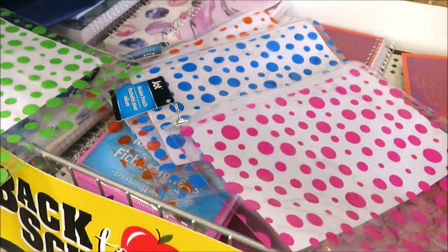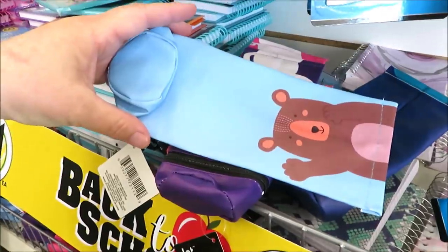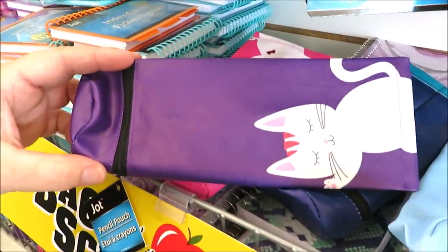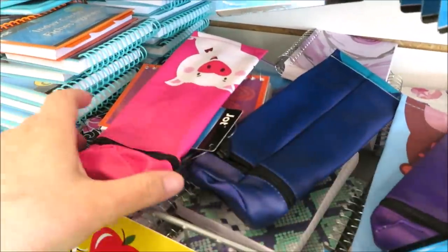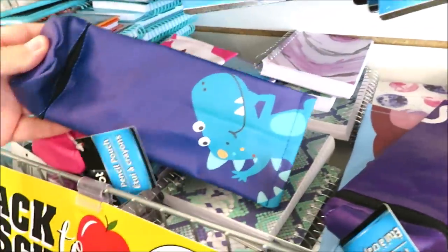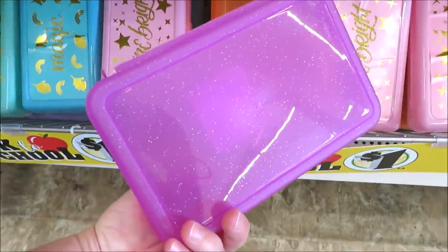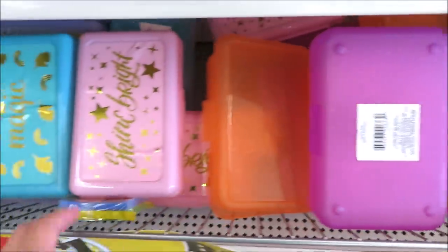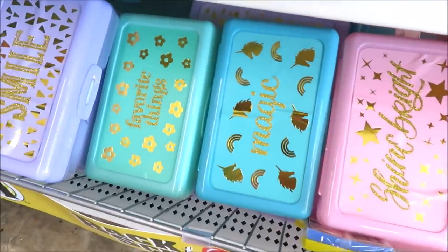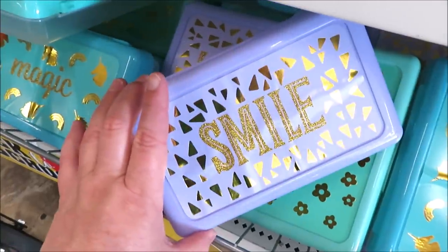These are also little pencil pouches in powder blue, purple with the kitty, really cute pink pig, and the dinosaur. Down here they have all kinds of pencil boxes - a few solid colors with some glitter and then these that came out last year in pink, darker turquoise, a minty green, and purple.